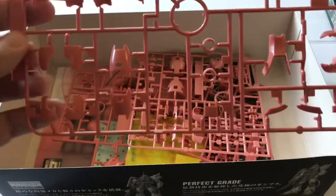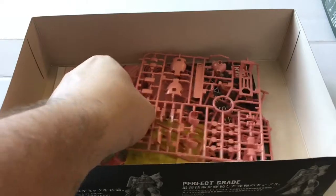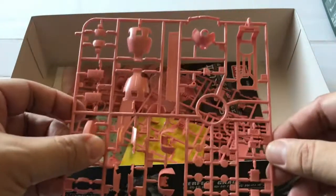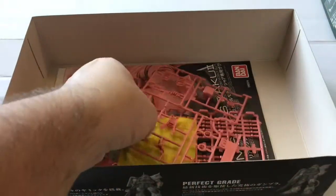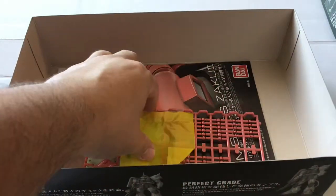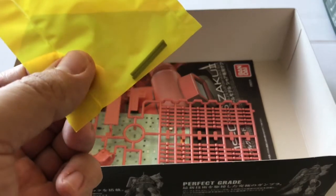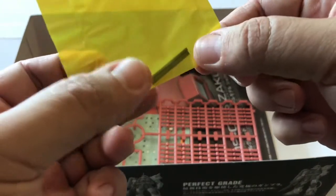Runner A has some maroon, a little bit of red, a little bit of pink, and a little bit of clear. Then we've got a bunch of pink runners here — pink runner, pink runner, pink runner. And this set includes these little gray pipes that are flexible.